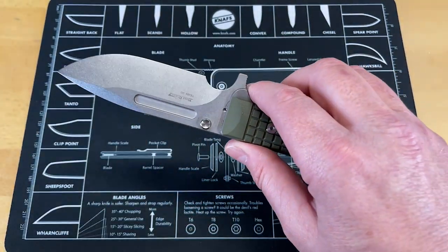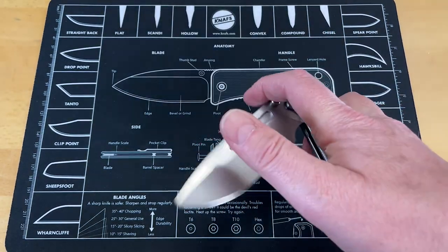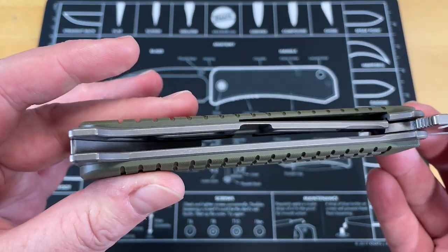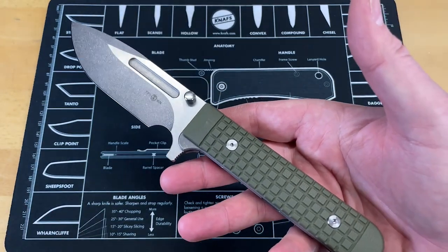The next thing is it's heavy. This is a very heavy knife. Even with some weight reduction built in there, this knife is heavy. You saw it on the spec sheet — this is not a light knife.